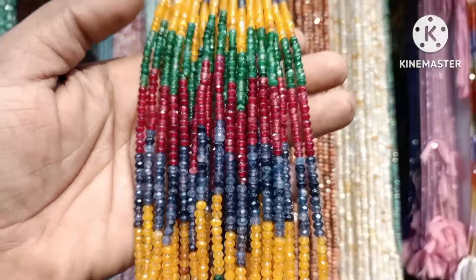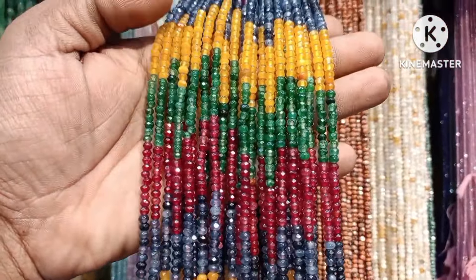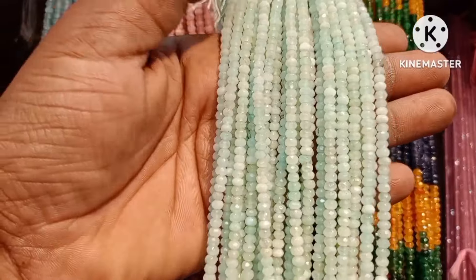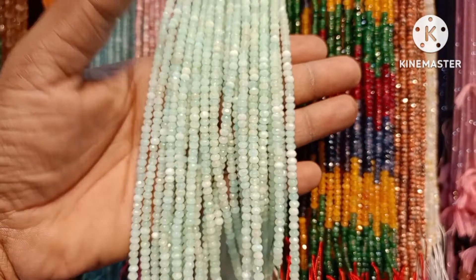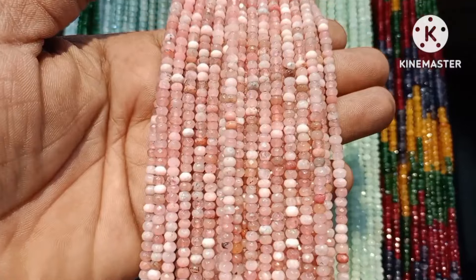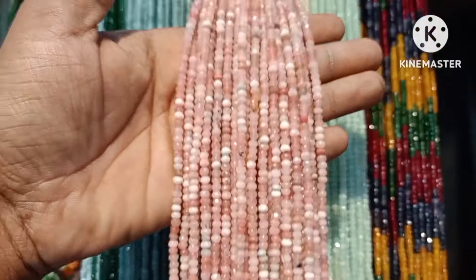Next is onyx beads. There are different colors of onyx beads — this is a multi-color combination, light blue and sea blue color. We are going to use different colors. Peach color combination.